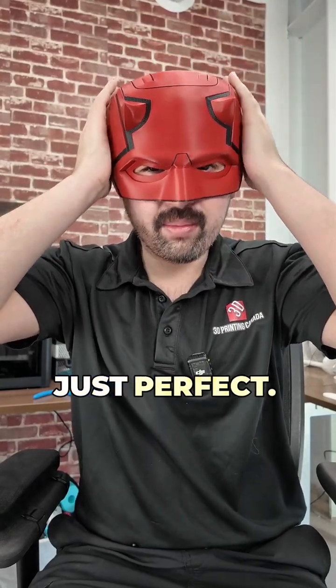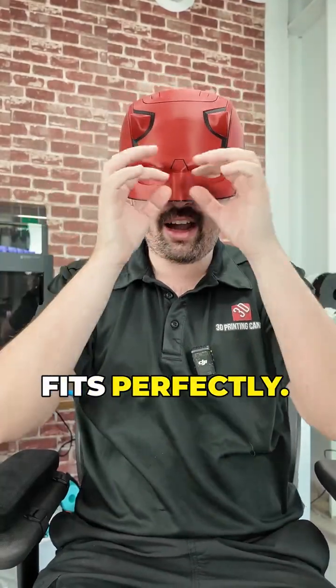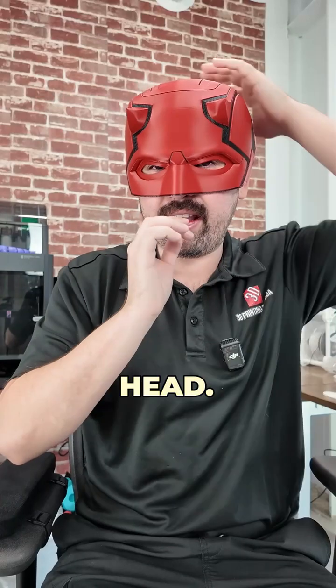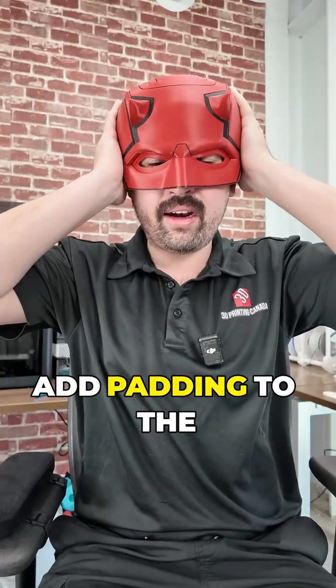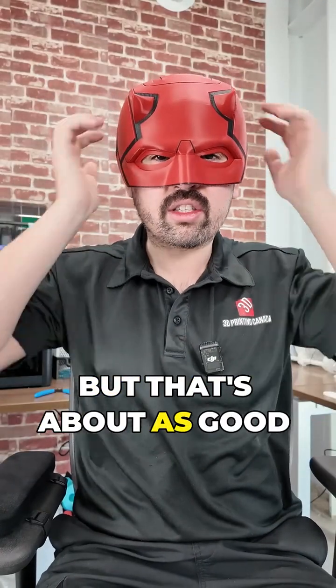You can see this one is just perfect — a slight pressure when putting it on, fits perfectly. Eyes are in the perfect spot, everything fits wonderfully, and it doesn't wobble too much when I move my head. You can always add padding to the sides because everyone's head is a little different shape, but that's about as good as it gets.